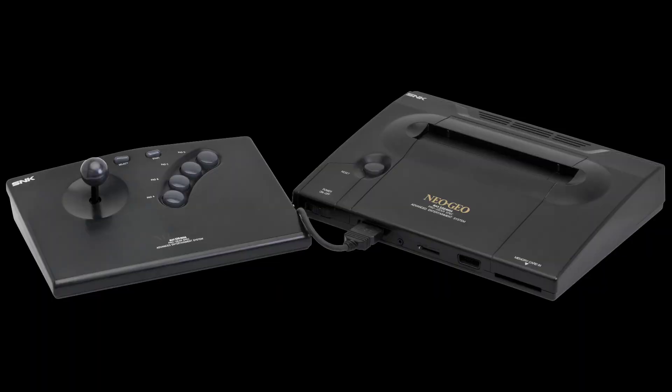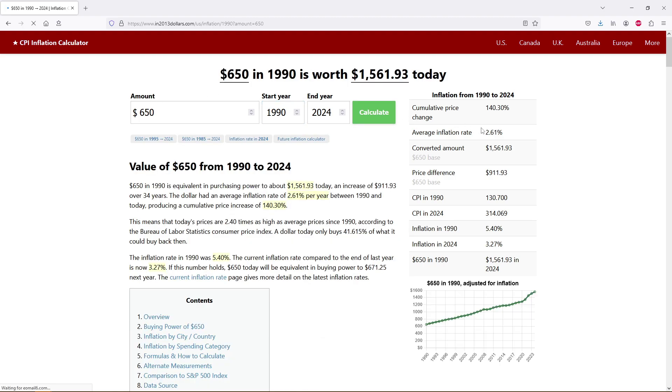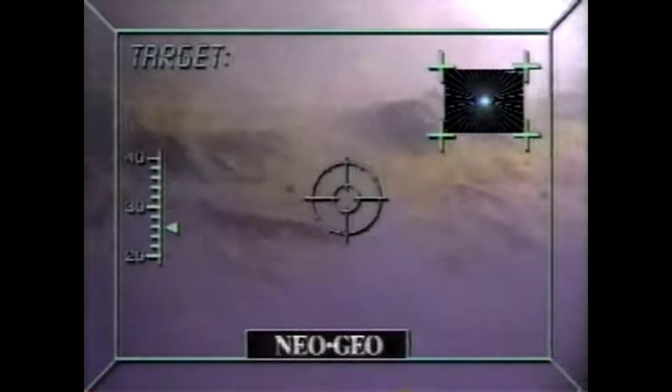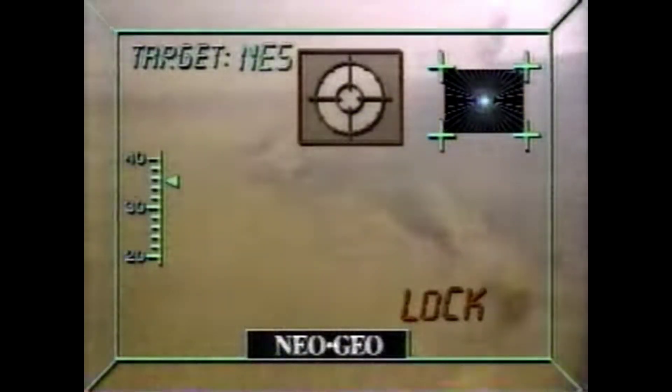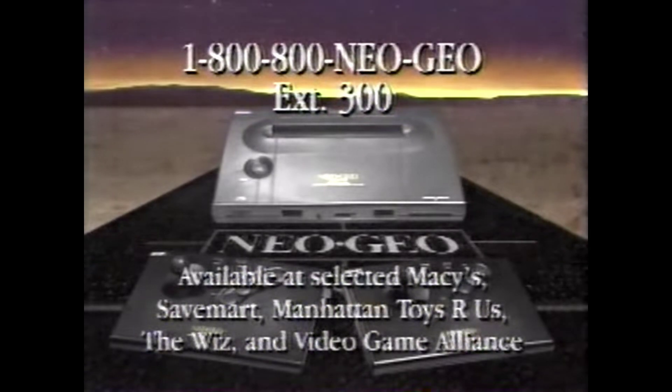So let's get onto that old chestnut — the price of the thing, the AES console in particular. Yes, it was ridiculously expensive. When it first launched towards the end of 1990, SNK wanted $650 USD for it, which in 2024 would be roughly equivalent to almost $1,600. Even the games themselves were crazily priced at hundreds of dollars each, and most of those AES cartridges have only gone up in value since then. It was so expensive that initially it was only found in some hotels and other establishments that rented them, because SNK figured that no regular consumer would actually want to buy one.